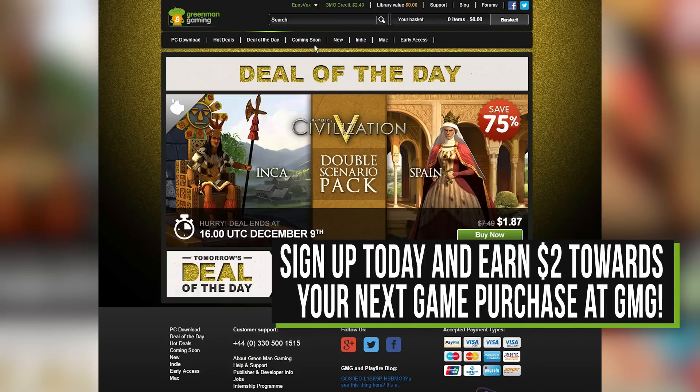This is the story about how I met my fiancé — no, wait, no. This is my Focusrite Scarlett 2i2 review. This video is brought to you by Green Man Gaming.